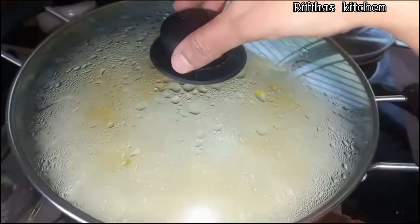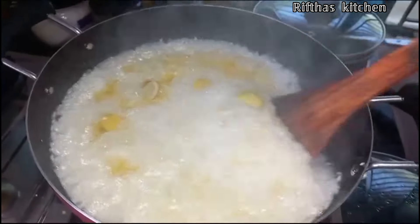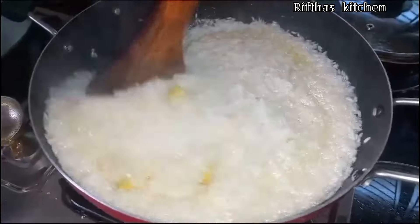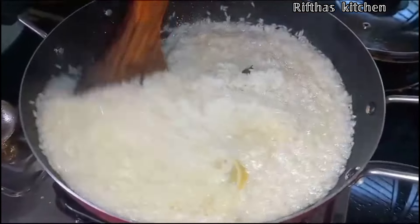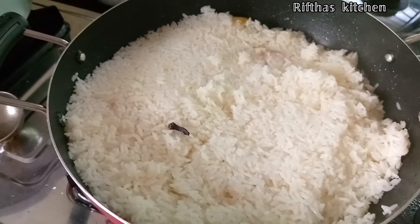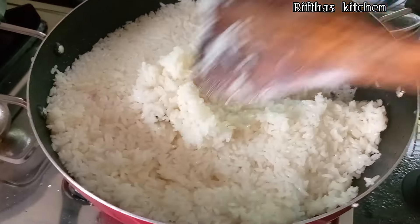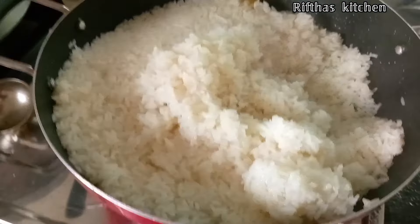I will cut 4 pieces. We can use the cut and put it all fresh. Then we put the roast in a good way.